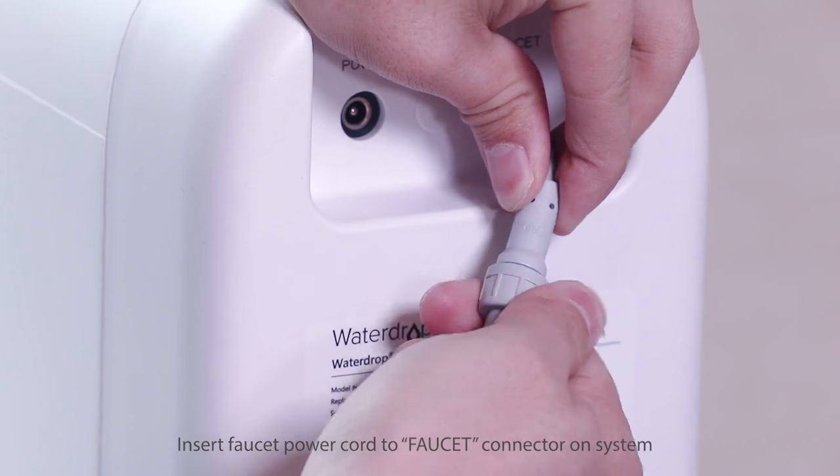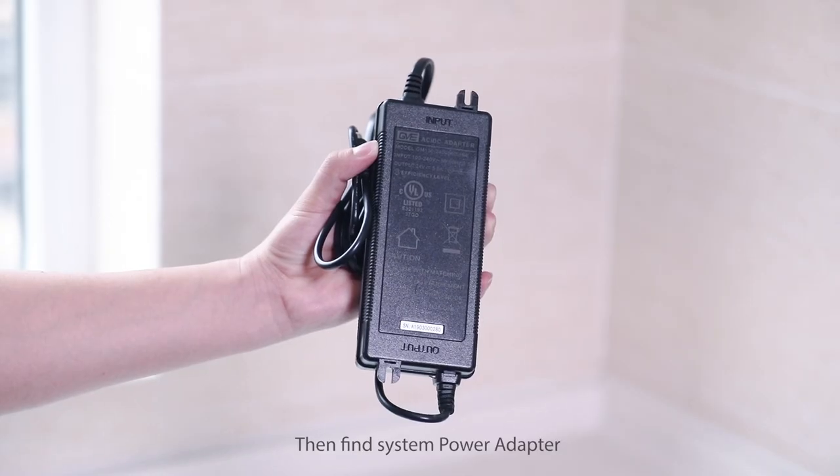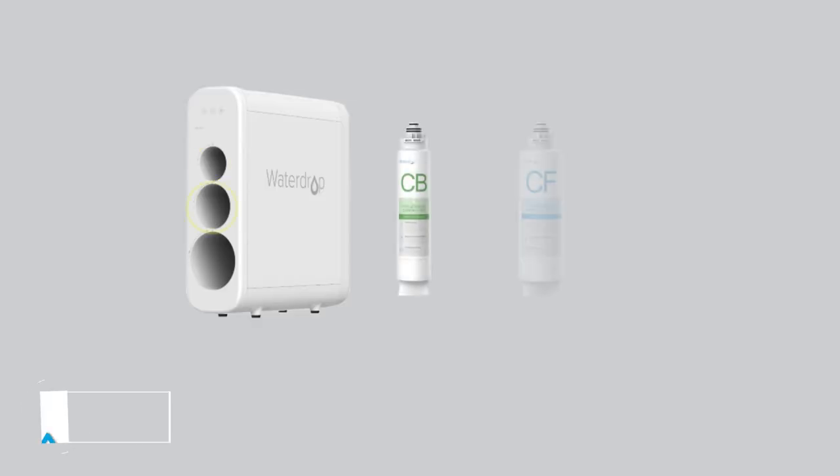Step 6: Connect the power cord. Insert the faucet power cord into the faucet connector on the system, then find the system power adapter and insert it into the power port.